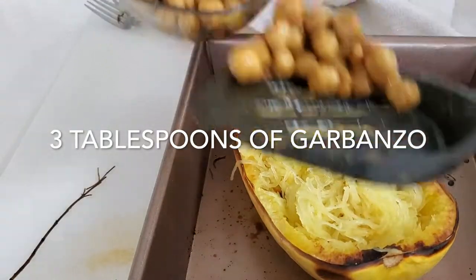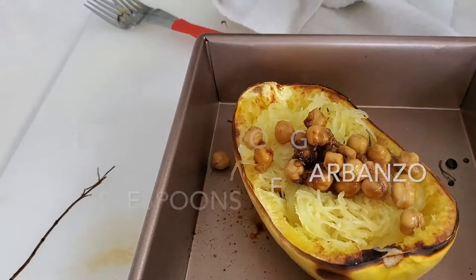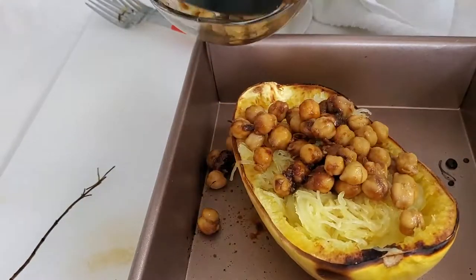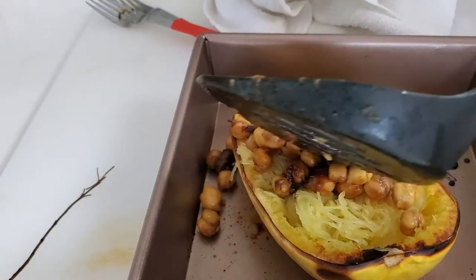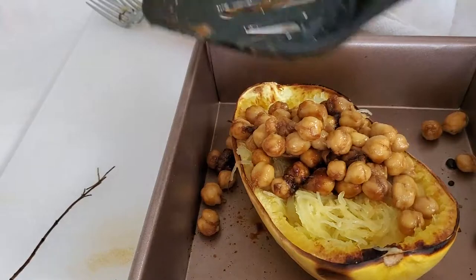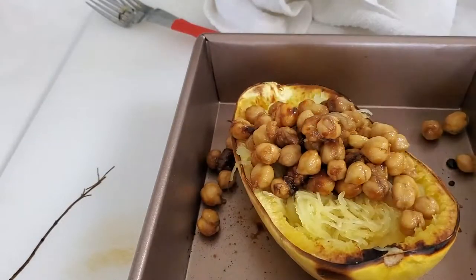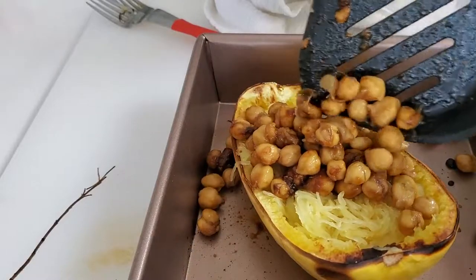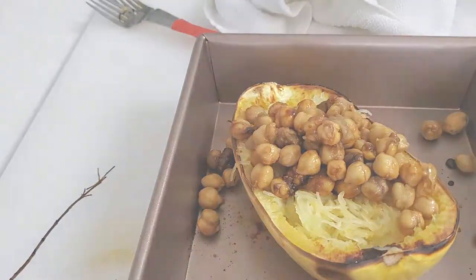All we have to do now is add our garbanzos, to which I have added some sesame oil, a little bit of rosemary, and some lime juice. Love what you're eating, have an amazing meal and enjoy your food. Remember, with Chef Pachi, delicious diets are sustainable diets.